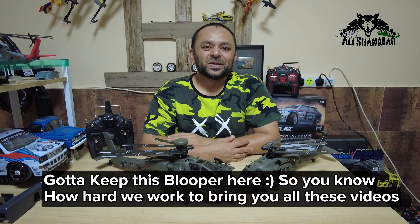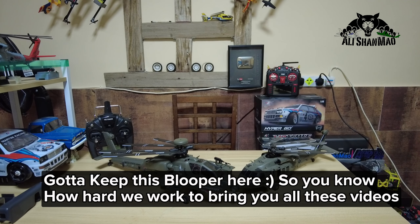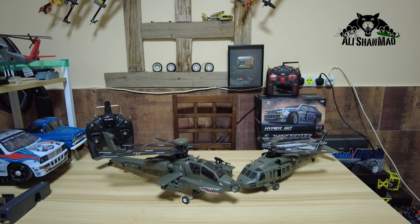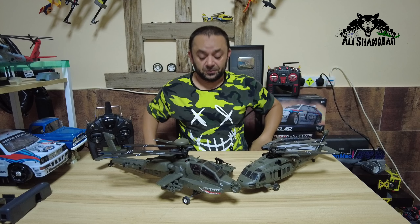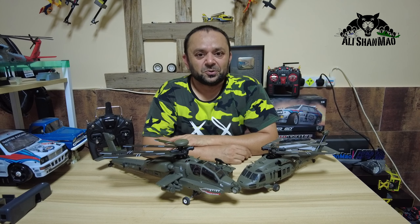I need to clean my face — sweating, man, sweating, even with the AC on. I've got to fly this helicopter in 45 degrees outside today. I'm sweating like a horse.